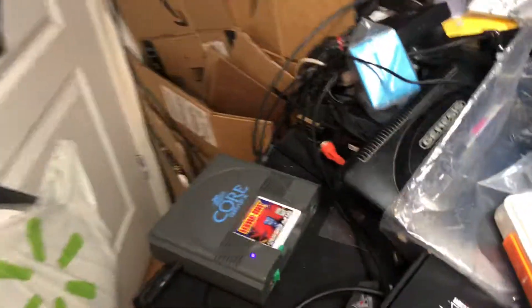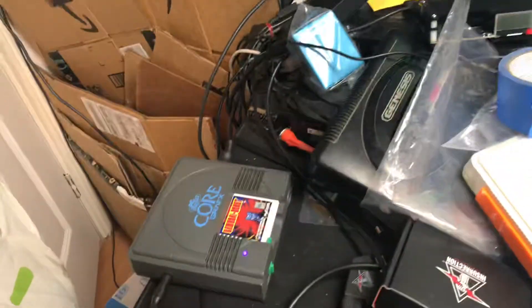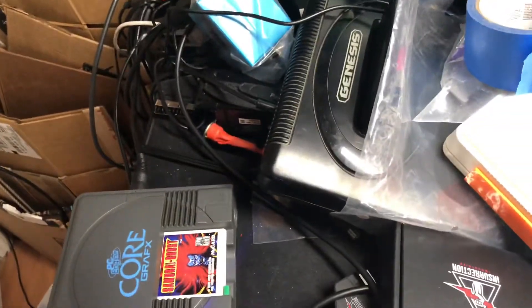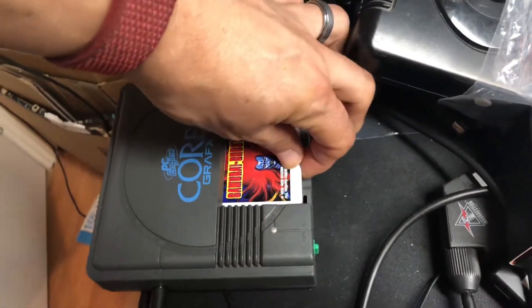Hey Jose, so your PC Engine Core Grafx is working properly — it was just probably a bit dirty, which is why it was glitching out. As you can see, this is a TurboGrafx game and it's working good.